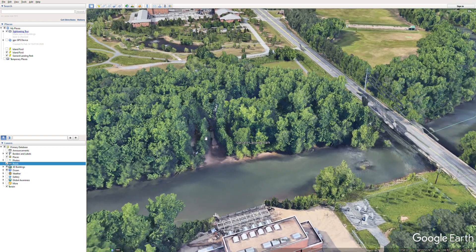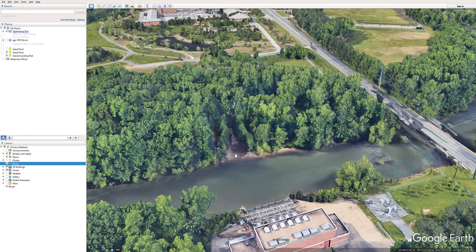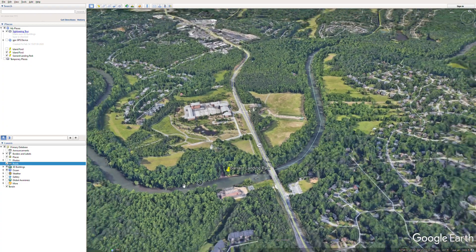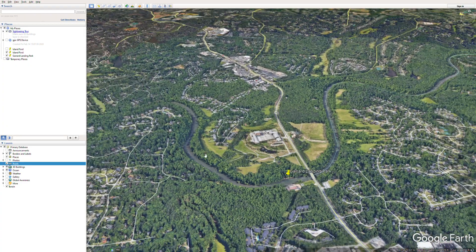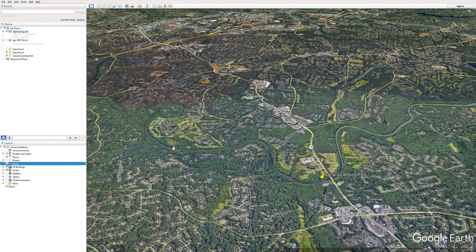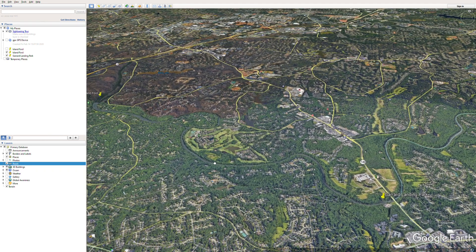There's a nice boat ramp right here at Garrard Park that you can use to launch your kayak. It's really muddy down in here, so wear some water shoes or tennis shoes you don't care about — you definitely don't want to wear nice shoes or you'll get dirty. There's a water treatment plant on the other side. We'll scroll back out to show you the overview of the float.